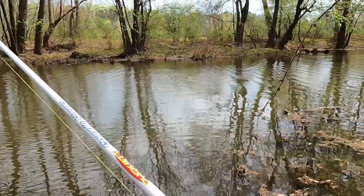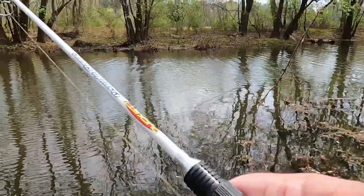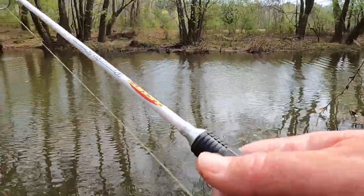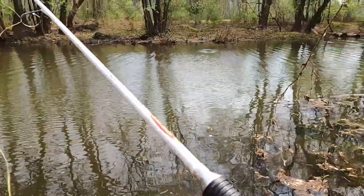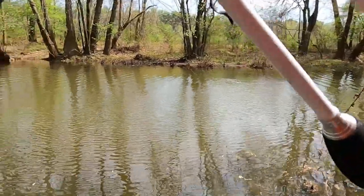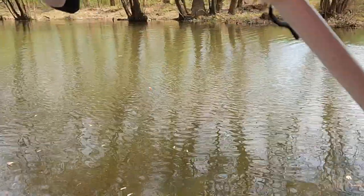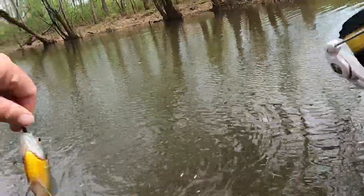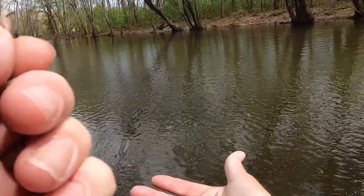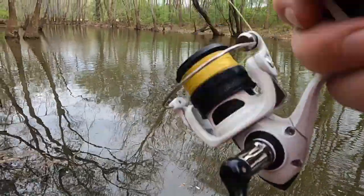I just seen something swipe at it and he missed it — something big right there! I'm throwing out there again. There it is — that ain't what swiped at it because what I seen swipe was a lot bigger than this. But hey, look at another nice little bluegill! This is fun, this is just simple fishing right here. What a pretty thing — it don't take no big fish to get excited. It just takes a fish.